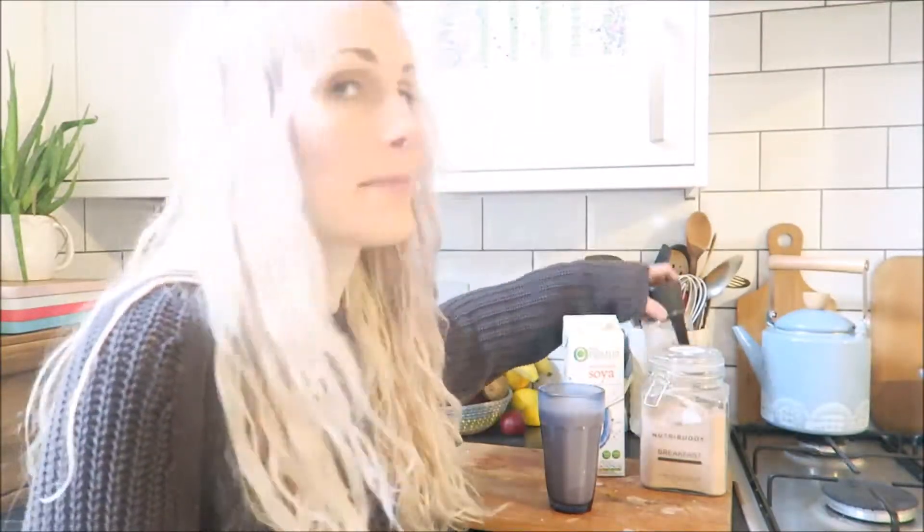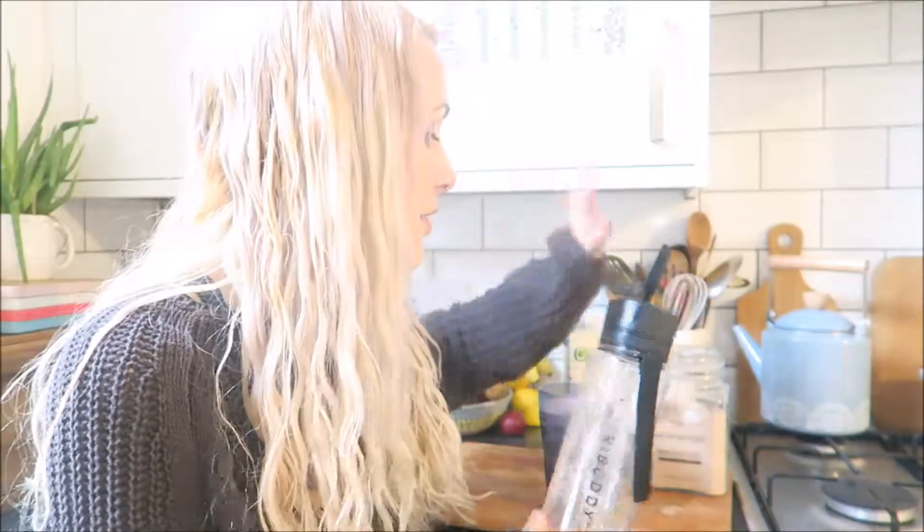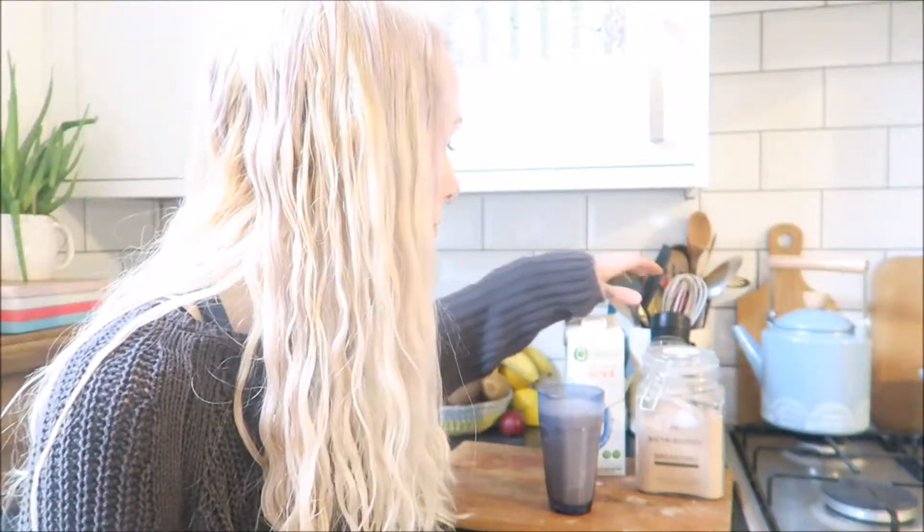For a few days I just had them mixed up in the shaker bottle — literally just three scoops of the shake mix and about 300ml of dairy-free milk. I just shook it up for a couple of minutes and drank it straight out of the bottle. And it is really nice.